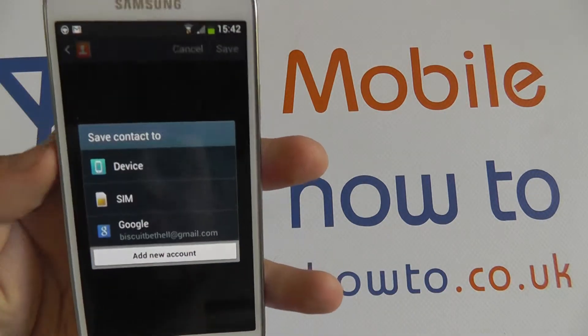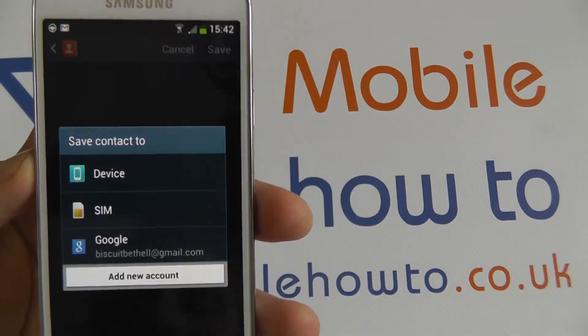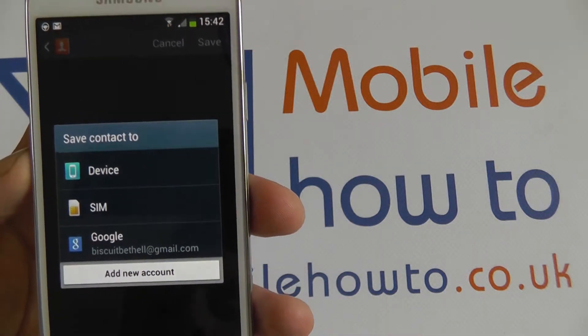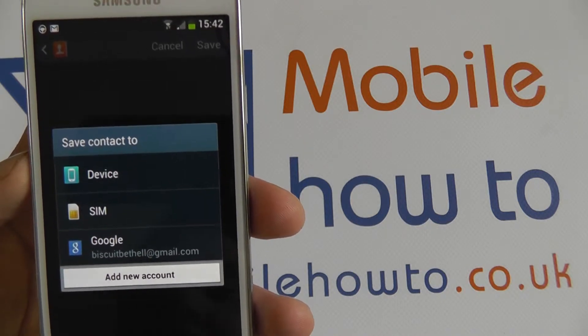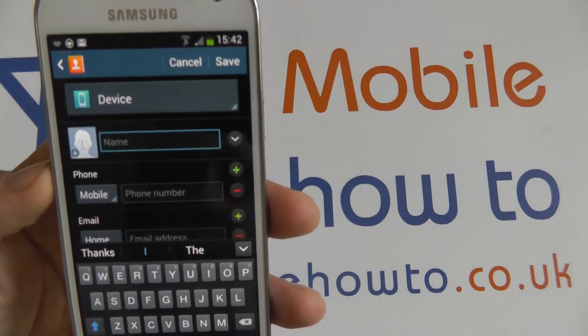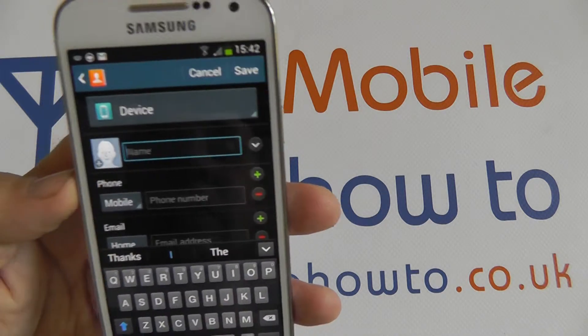It will ask you where you wish to save this contact — whether you want to save it to the phone storage, to the SIM card, or to any of your activated accounts. Generally, I would save it to the device and then allow it to be backed up to accounts later on.